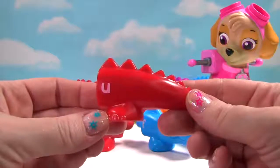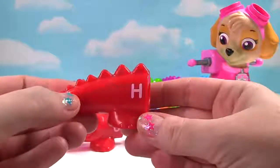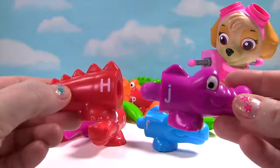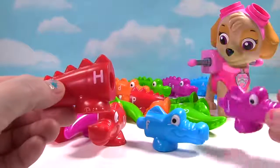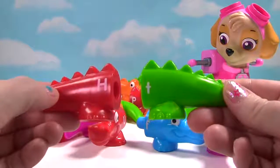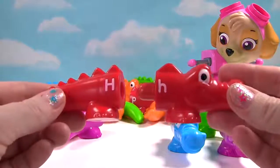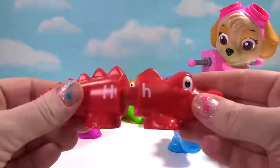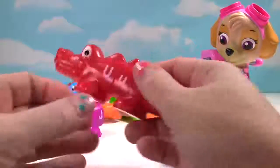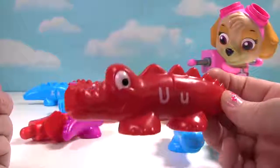It looks like we have a red tail. And it has the letter U. Over here, we have the letter H. Do these two go together? No, this one's purple. How about these two? It's green and it's a tail. Do these two go together? Yes. We have the letter H. And over here, the letter U. And one happy alligator.